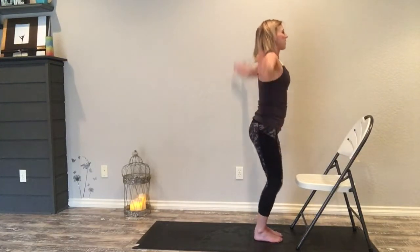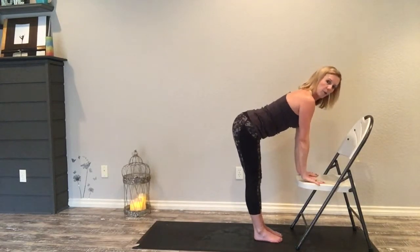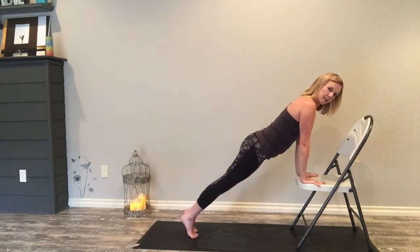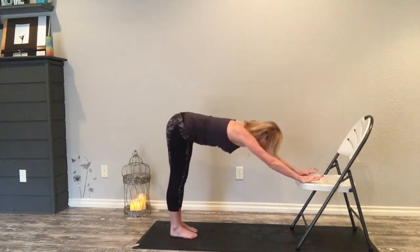Inhale rise up, exhale dive down, hands flat. Inhale monkey lift, exhale fold, step back right and left to plank position. Inhale roll forward, exhale dip down, inhale scoop up into high cobra, shoulders back.